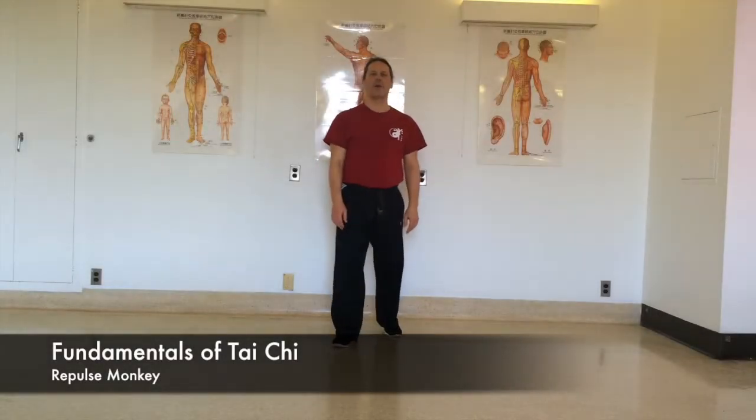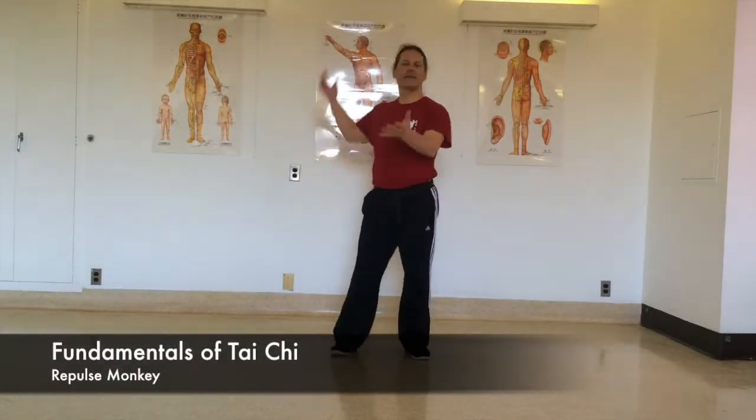Today we're going to talk about the technique called Repulse Monkey — basically stepping back and push.